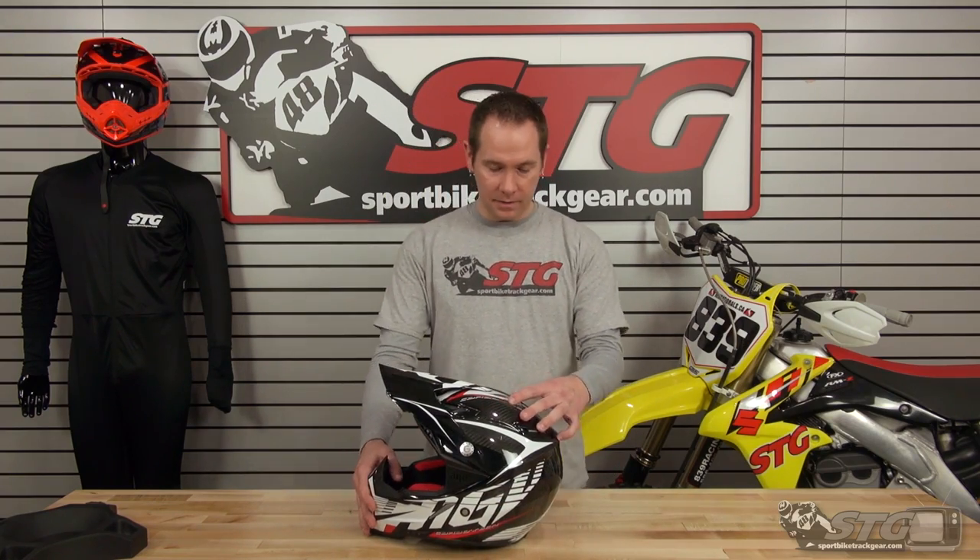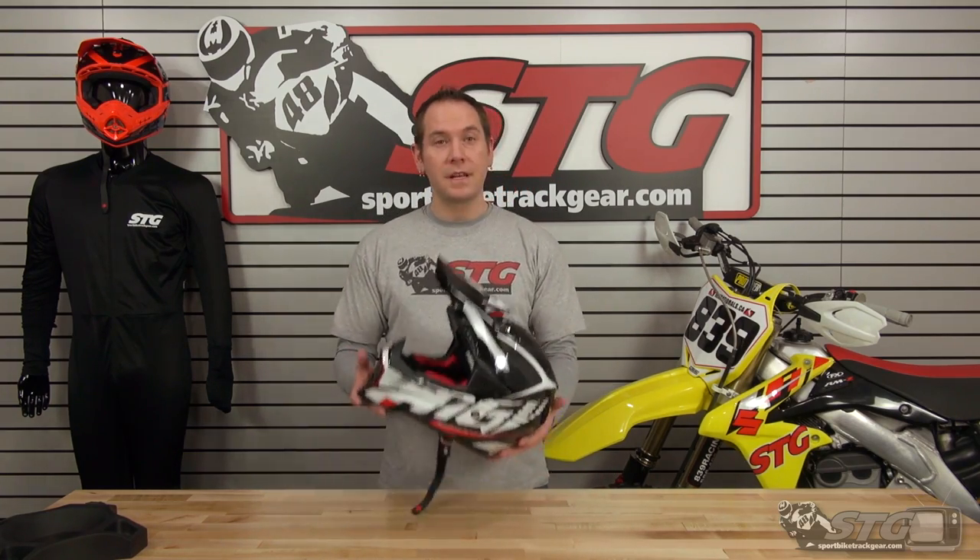Some cool features on the helmet: it is fully DOT and ECE safety approved. It's super light, only coming in at 3 pounds.